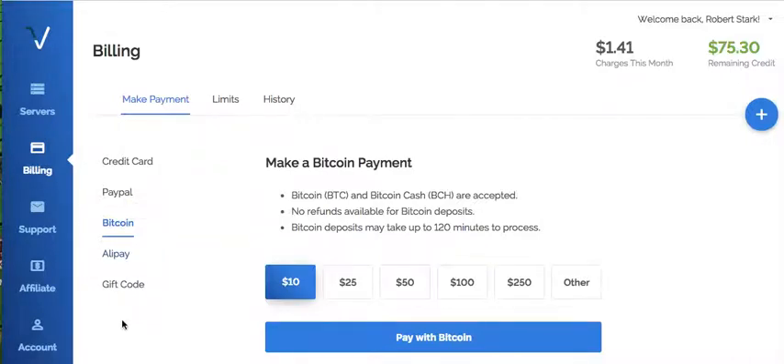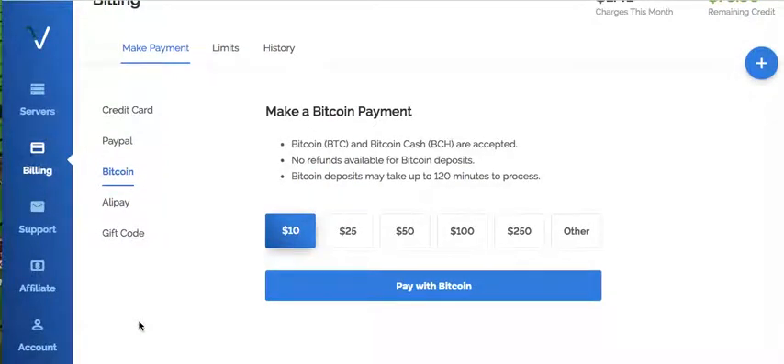So I'm going to pay now with my Bread Wallet. The Bitcoin wallet I use, or one of them, is the Bread Wallet.